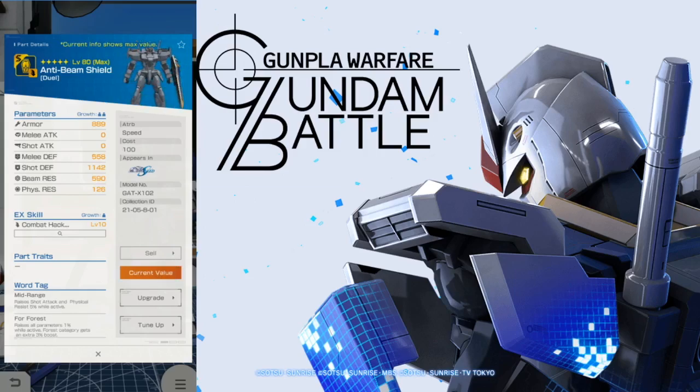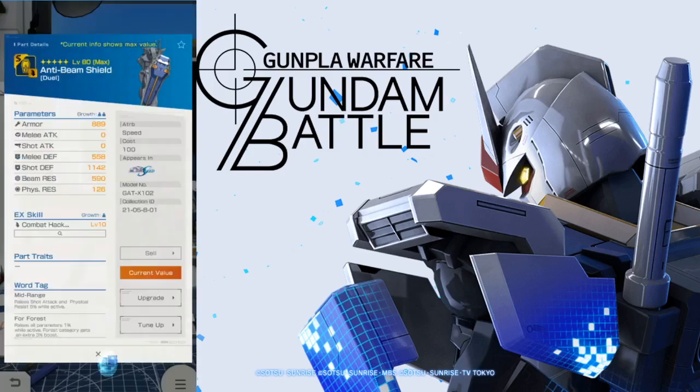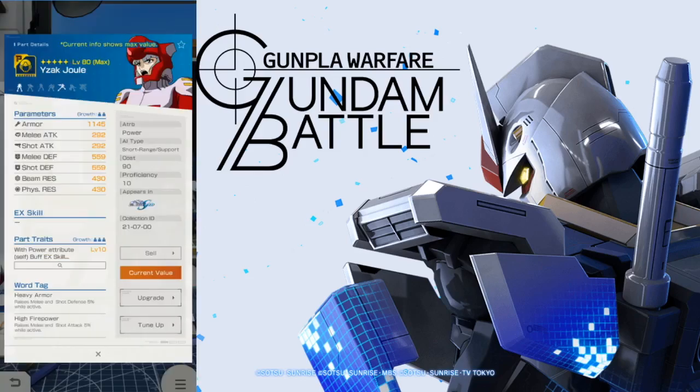We're also going to have the shield, which has some pretty okay stats — the shot defense is actually really good. You're going to have combat hack alpha, which reduces the target's melee attack by 39%. It kind of sucks that it's a single target rather than the entire enemy fleet, but it's still a really good debuff because reducing that melee attack is going to help you out overall. And lastly, you're going to have Jolie as the primary pilot. This is catered to the one that has all the armor that came into the banner. With power attribute, the buff EX skill effect of 15% — that kind of sucks.